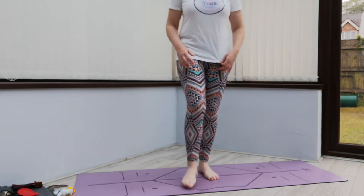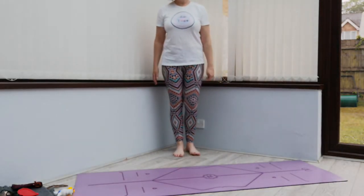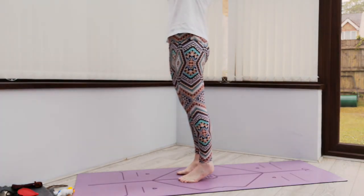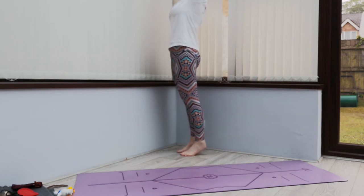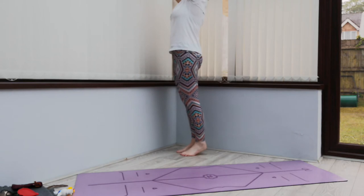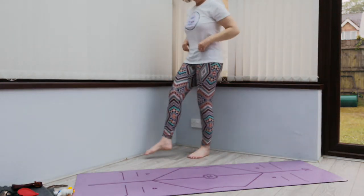We're going to stand on our toes again and lift our arms up over our head. So we're going to take a big breath in, lift our arms up over our head and come up onto our toes, and then come back down. Breathing in, arms coming up, up on those toes, and breathing down, coming back down. We'll do that once more — breathing in, arms up, all the way, and then coming back down. Well done. Give those legs a shake.